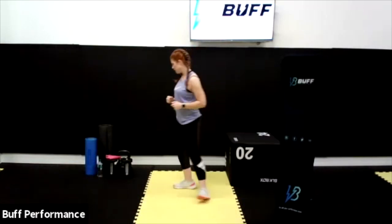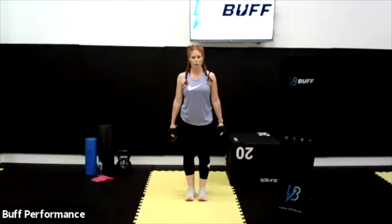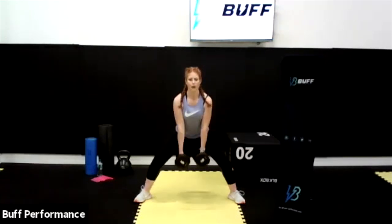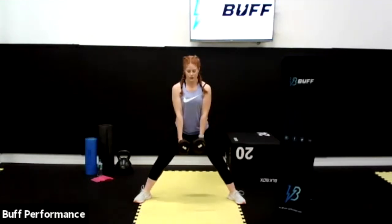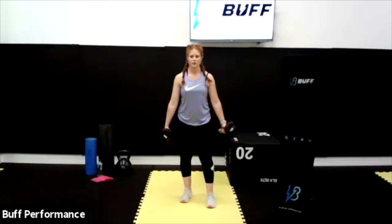Now we can introduce some weight — bring in a set of dumbbells, or water bottles if you prefer. Widen the stance again, nice wide toes, same exercise for 10 reps: sit the hips back for 10, heels right back into the floor, 8, 7, 6, 5, 4, 3, 2, and 1. Bring it in — toe, heel. Good stuff, well done.